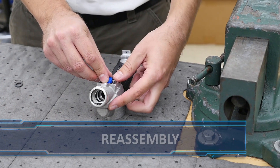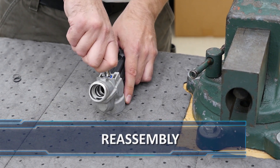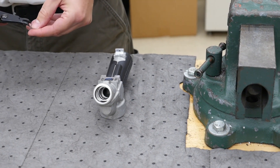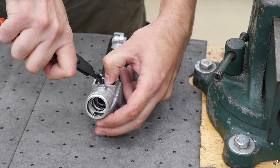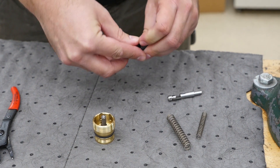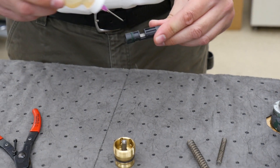Now let's reassemble our nozzle. With the nozzle body upside down on a bench or in the vise, install the seal being sure that the lip goes into the body with the flat side on the outside. Using a small socket, gently push the seal into the nozzle body, allowing you to install the washer and the c-clip. Secure the nozzle body right side up in the vise. Place the new o-ring on the sleeve and then insert the stem, aligning the groove in the stem with the groove of the sleeve as shown.